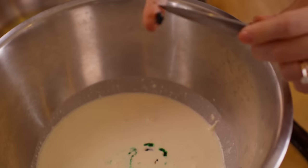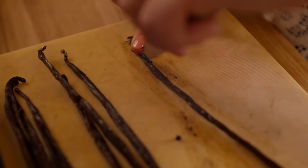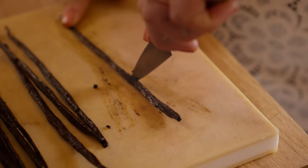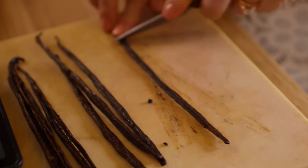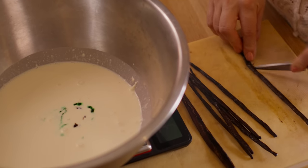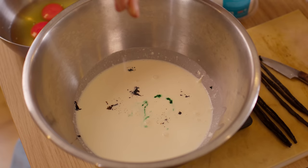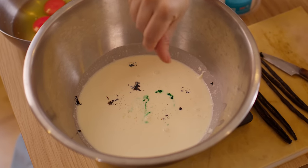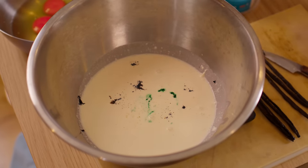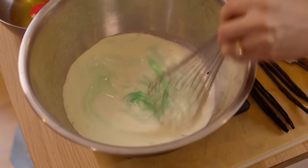Whatever you do, don't discard these pods — add them into some sugar and you can use that for more baking or your teas and coffees. It's like having fancy sugar without paying extra for it. Did you know vanilla comes from an orchid? I'm going to add a touch of salt because salt in cream and desserts is one of my favorite combinations. Let's whisk it all together.